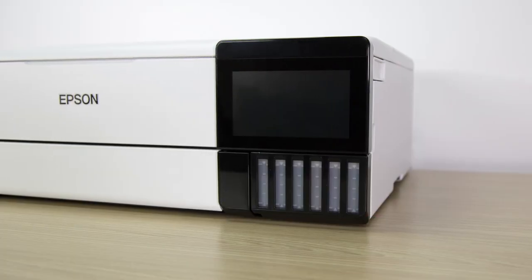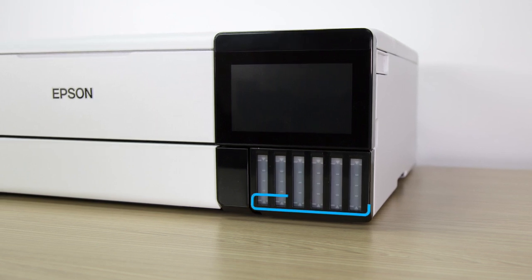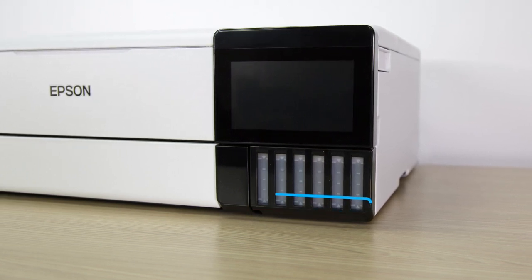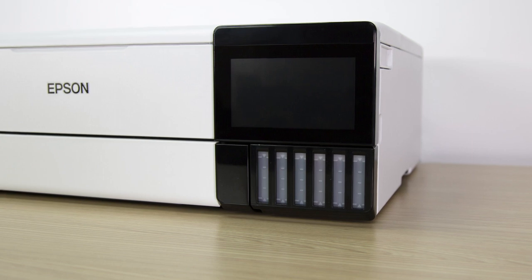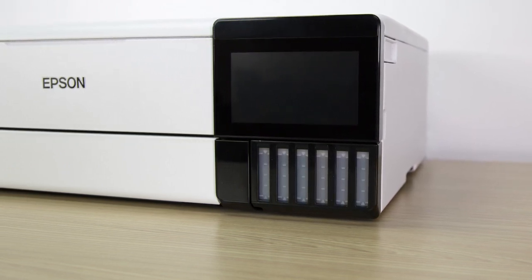Occasionally, check the ink levels as you use your printer. If the ink level in any tank is at or below the lowest mark, refill the tank. Do not let ink levels reach the bottom of the tanks or you may damage your printer.